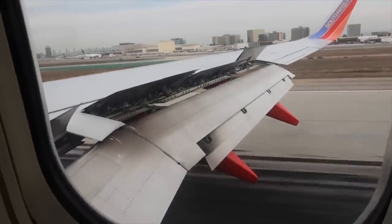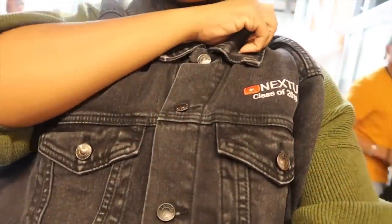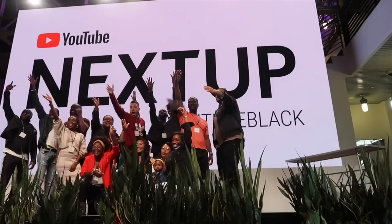So a year ago I won YouTube Next Up, which is basically a program where they fly you out to LA for YouTube boot camp. You have to apply, and there are tons of people who apply — and I actually won. During the boot camp they gave us these jackets, and this jacket is very special to me, but I've been walking around over a year with it plain.